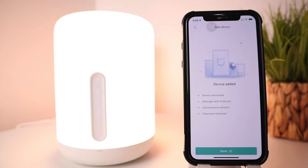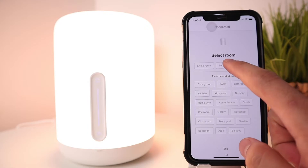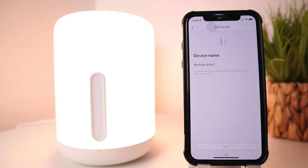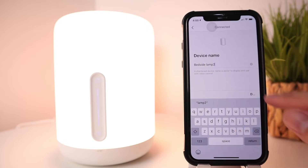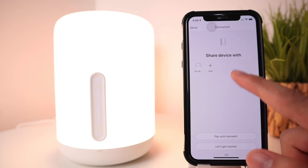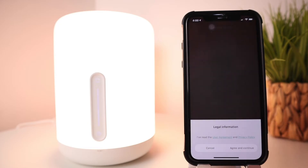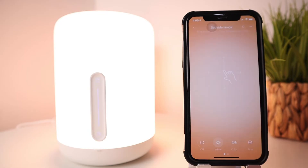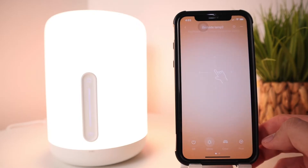Once done, press Done, select the room, and rename the device if you like — we'll keep the default. You can also share it to another Mi Home account or add HomeKit here, but we'll do that separately. Sometimes the app will prompt you to update your device firmware as well.